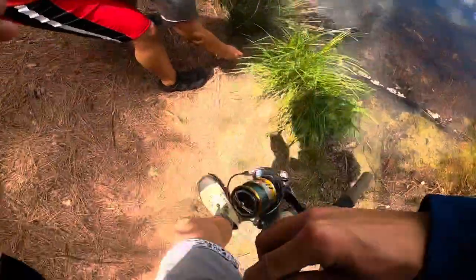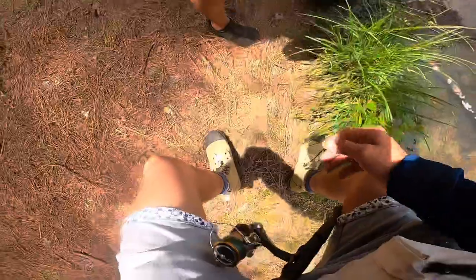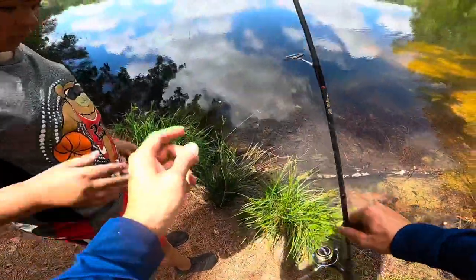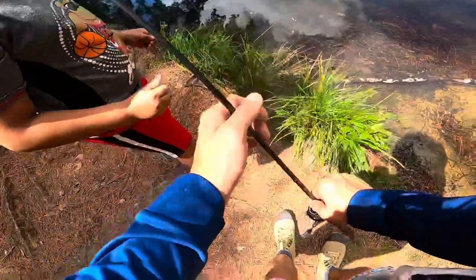Look at that - now we'll use this one for bait. Got him! There you go. All right, now put a piece of bread on there and try to catch one yourself, and we'll go ahead and get a bass rod out there.